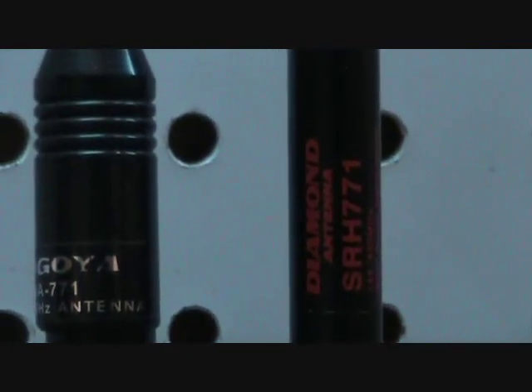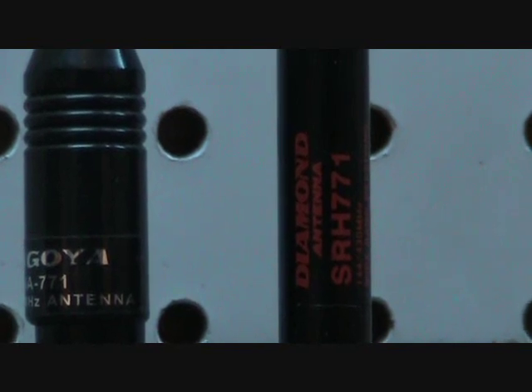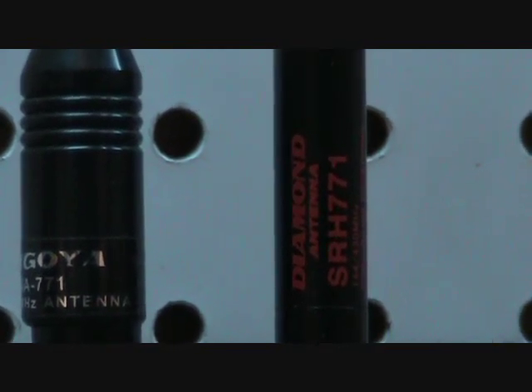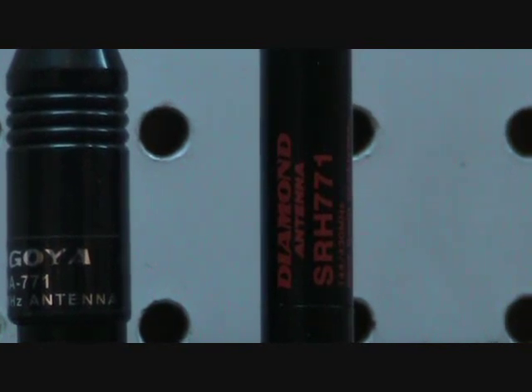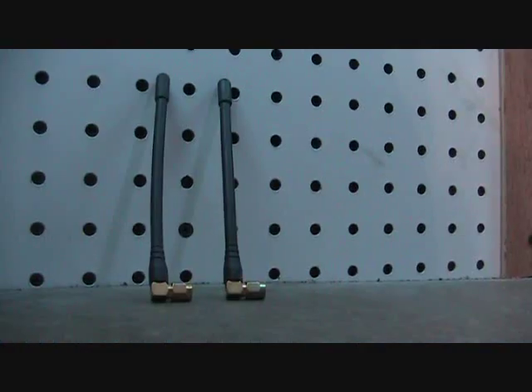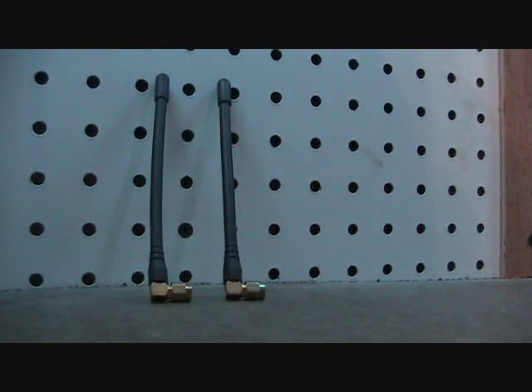The Nagoya 771 antenna that came with the Immersion RC Easy UHF was junk. A much better antenna for this application is the Diamond SRH 771. It's available separately from ReadyMadeRC.com and costs about $30 — I believe it's well worth it. I also replaced the monopole antennas that came with my Easy UHF with dipoles, as mentioned previously.